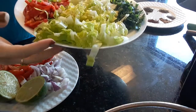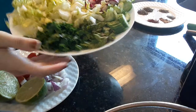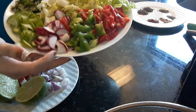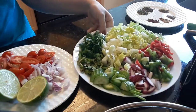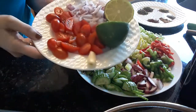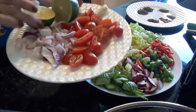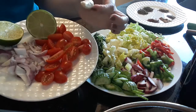We will need Romanian lettuce, parsley, mint, cucumber, radish, green pepper, red pepper, tomatoes, cherry tomato, red onion, one lime, and one garlic.